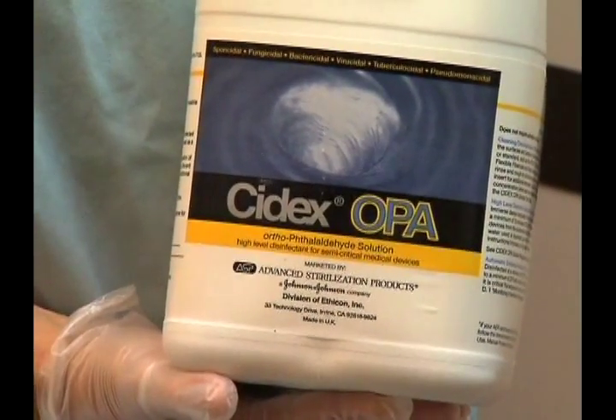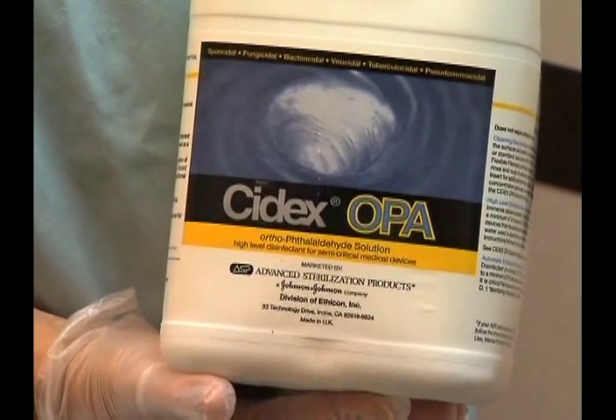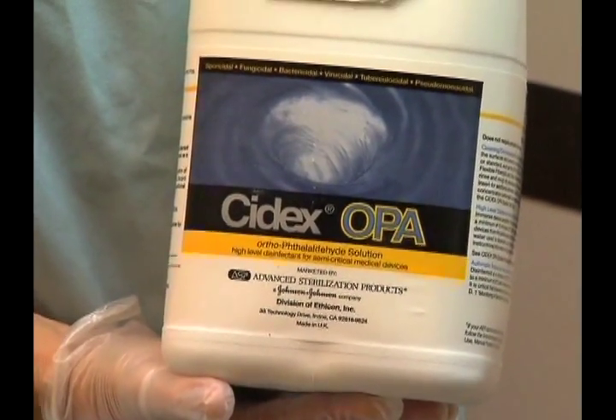It will stay in that high powered cleaning solution for a minimum of 12 minutes to soak. After the soaking process is complete the scope is removed from the disinfectant, completely dried, and stored until the next procedure.